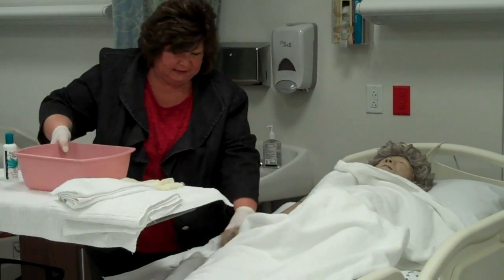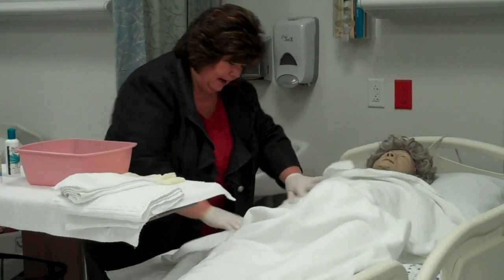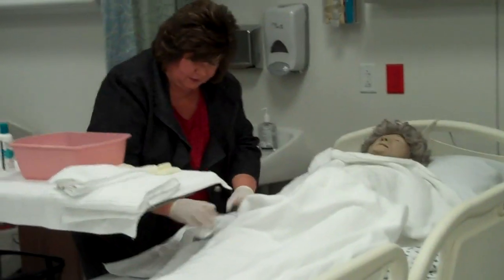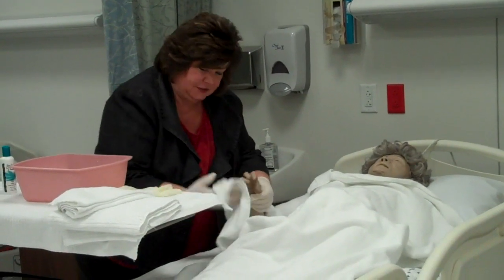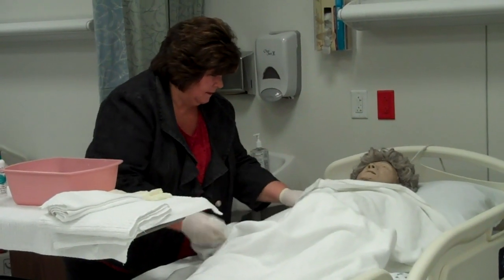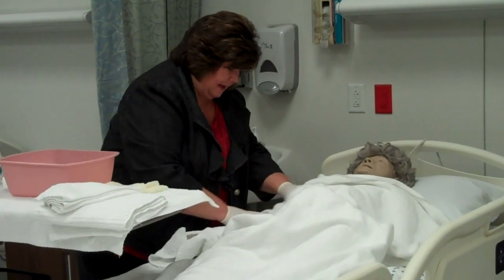Okay, there you go, you're all rinsed. The towel is right here, so I'm simply going to fold it over. We're going to gently pat dry, paying attention to dry well between the fingers. There you go Mrs. Smith. How does that feel?